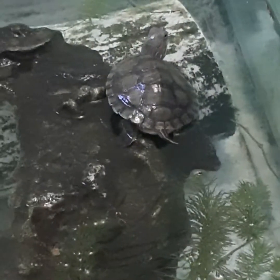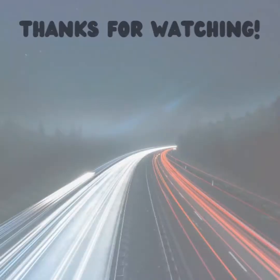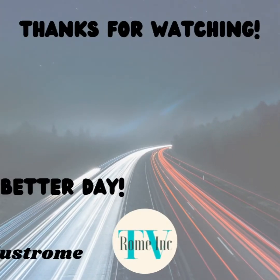I got a turtle! I got a turtle — all these fish and I went and got a turtle!